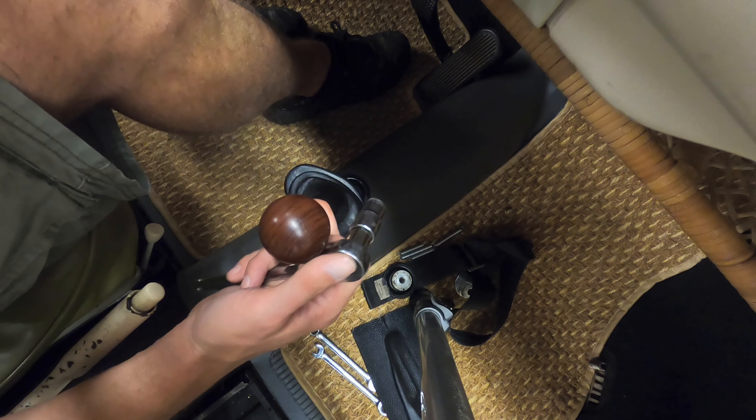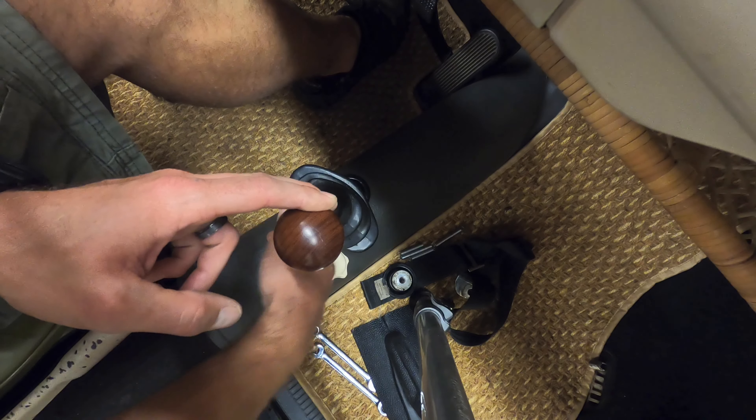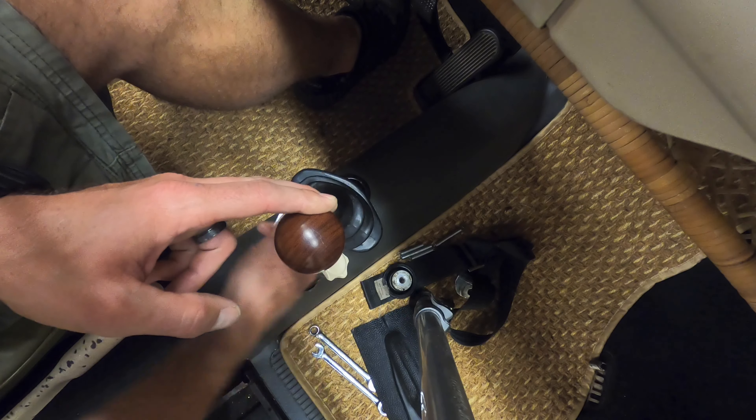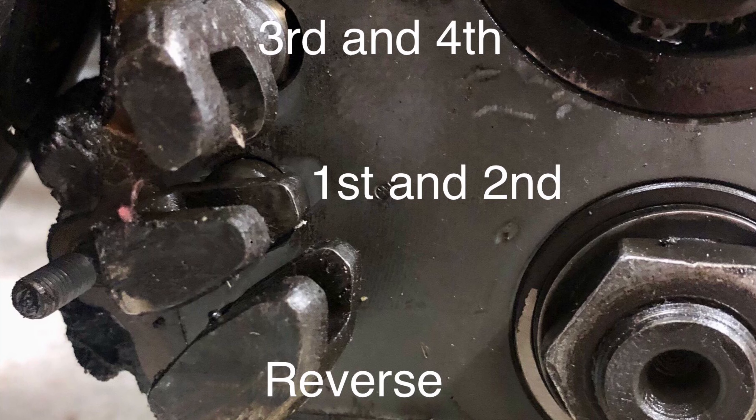Hold it in fourth, tie it down a little bit while it's in that position, then try all the gears again — try reverse — and just keep going from there.